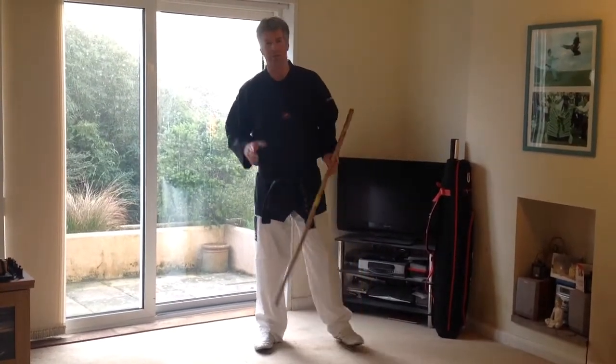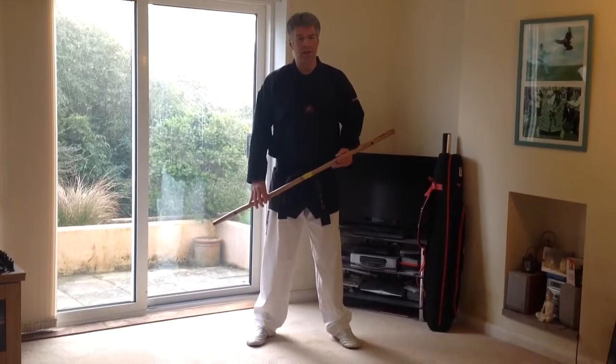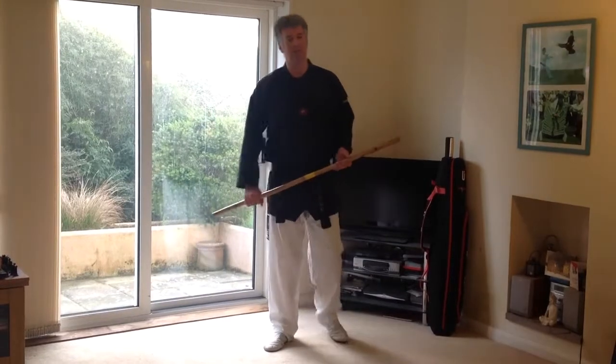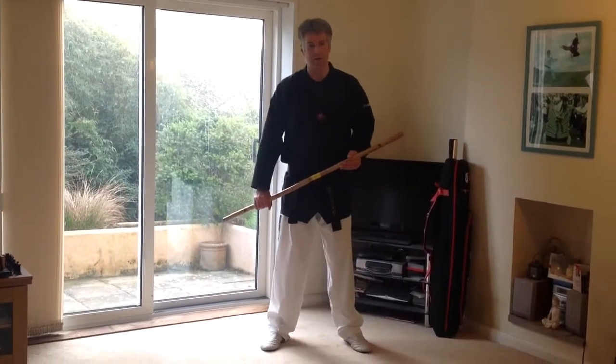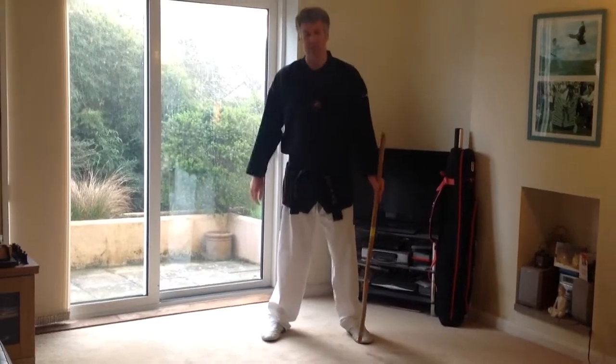There's a lot of controversy on the internet at the moment about whether there are weapons involved in Taekwondo, and I would say absolutely there are. It was brought up through the military, so you would expect at least rifle and bayonet and knife techniques to be the absolute minimum that you would have in Taekwondo. But of course they were taken out, so this is how I preserve these.